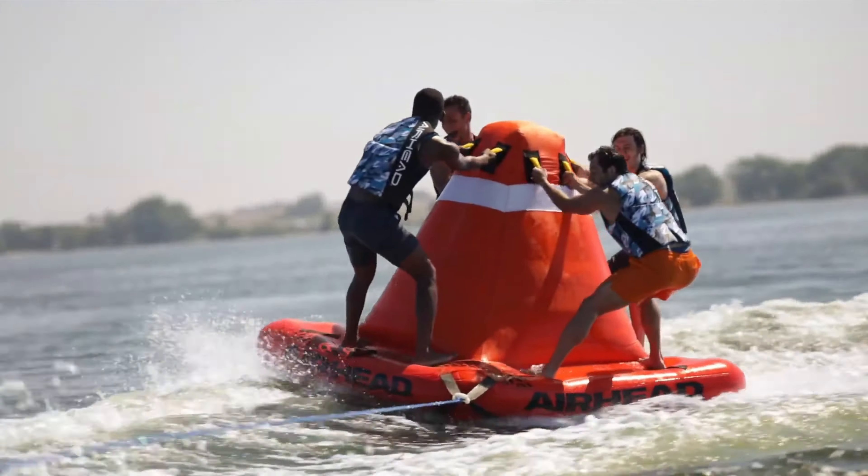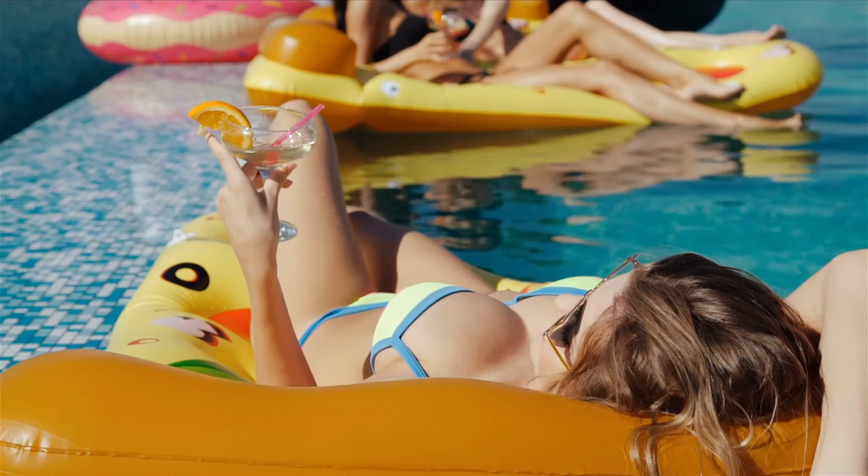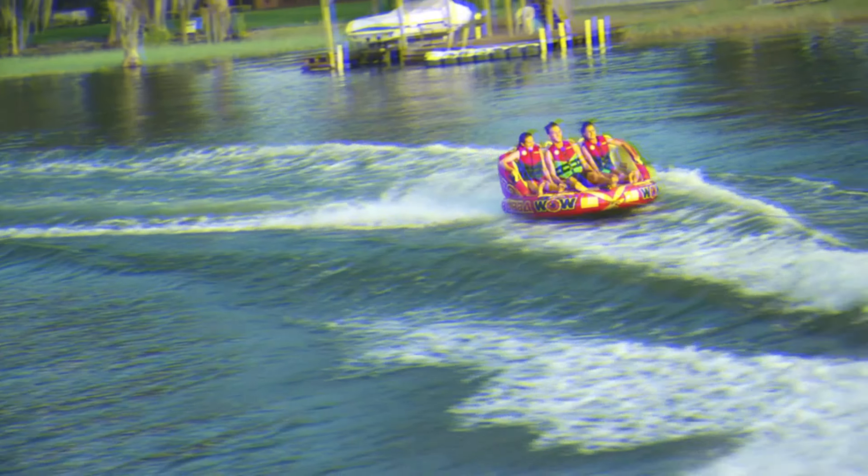Riding at high speeds on the water is not the only thing you can do with your towable. You can also soak up the sun with a cocktail in your hand or simply play on it with your children. The great thing about a towable is that everyone can enjoy it, whether small or older kids like us.